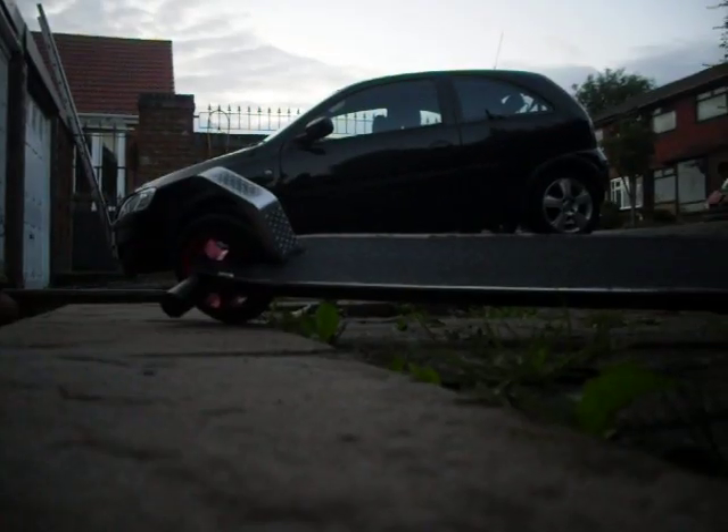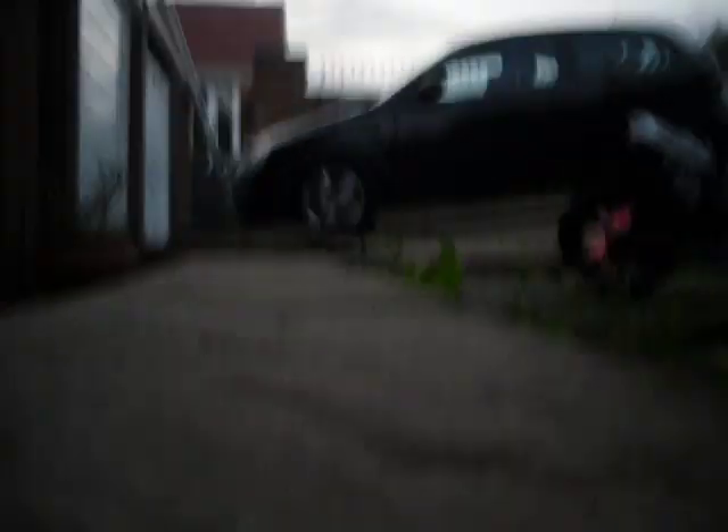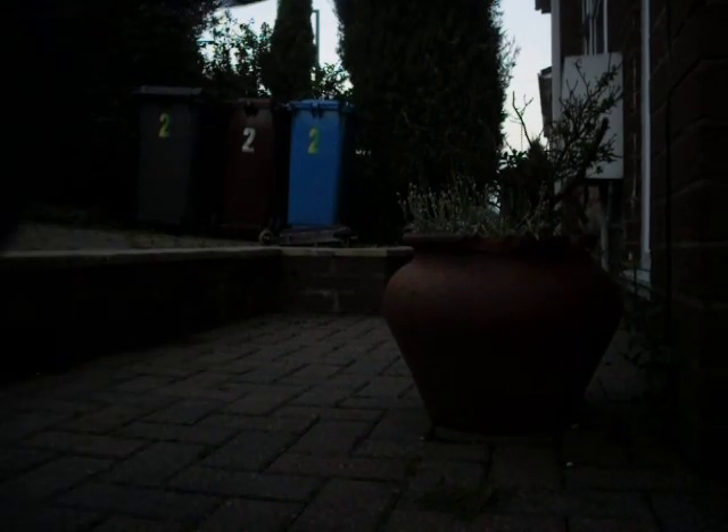I'm going to do it off a ledge. Now I'm going to do it off a ledge. Thank you for watching.